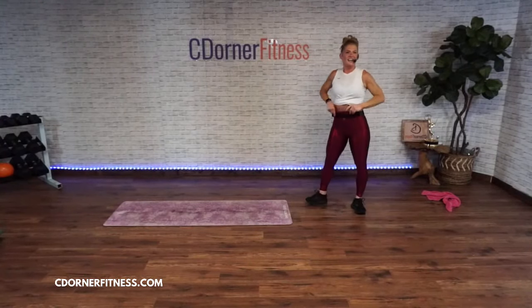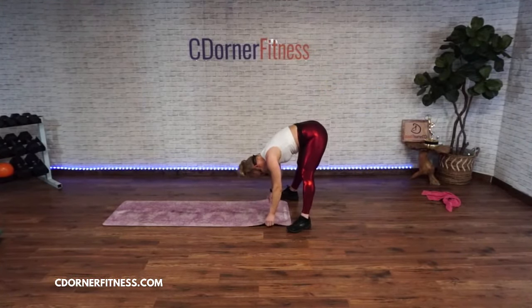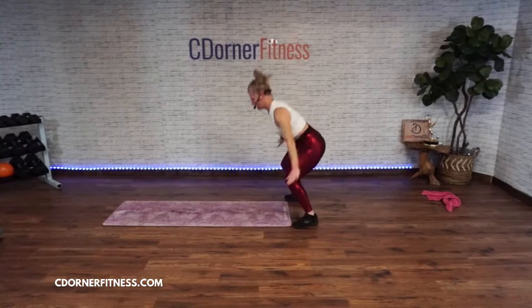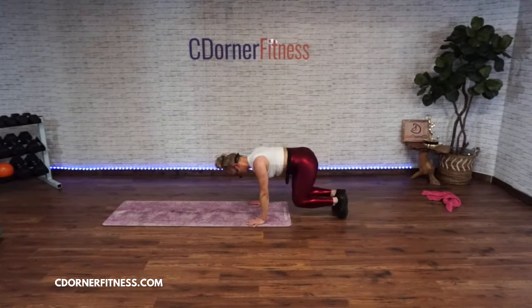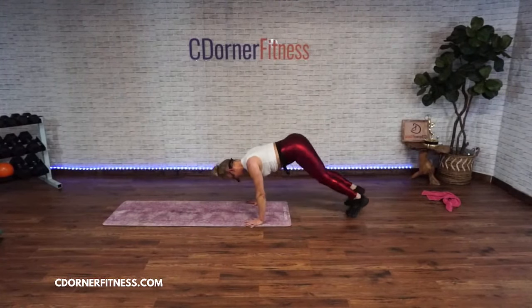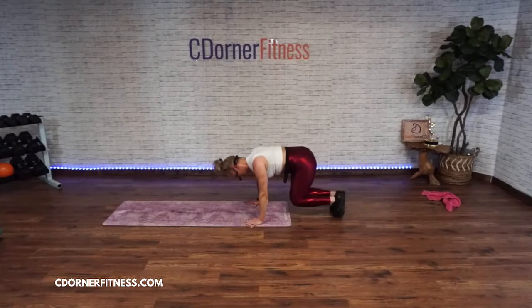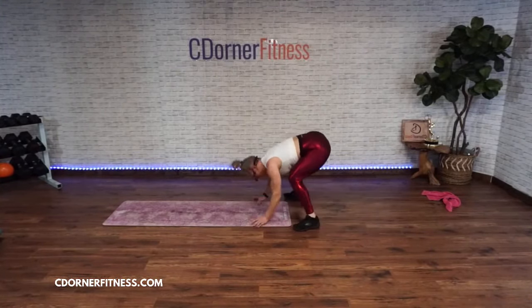Ready for your bear thrusts — go! One bear, two, three, four, five, six, one more. Stop!